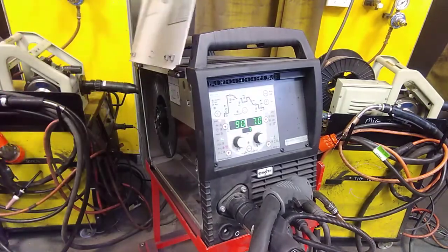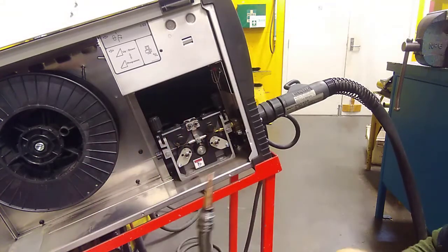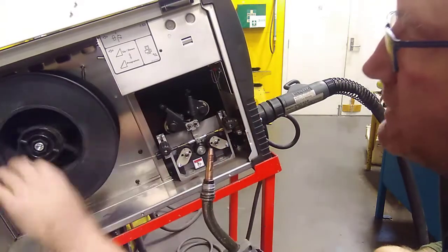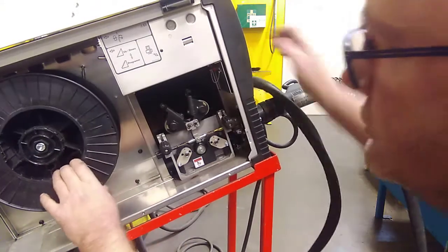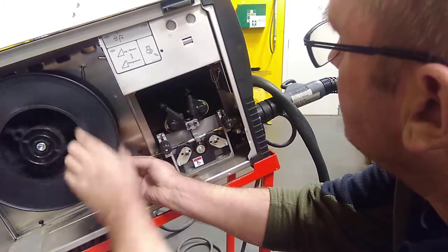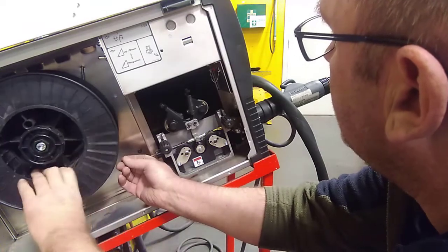We're going to open up the cabinet on the side. We've still got our wire sticking out the end of our torch, so we want to wind it back onto the drum so that we're not chopping it off and wasting it. All you need to do is disengage the drive rolls and wind the drum backwards — it's going to pull the wire back through. I'm going to hang the torch up and hang onto the wire. Watch as it comes through here; as it gets close you don't want to let it go. The torch is only about two metres long, so very slowly at the last moment, just wind it through.